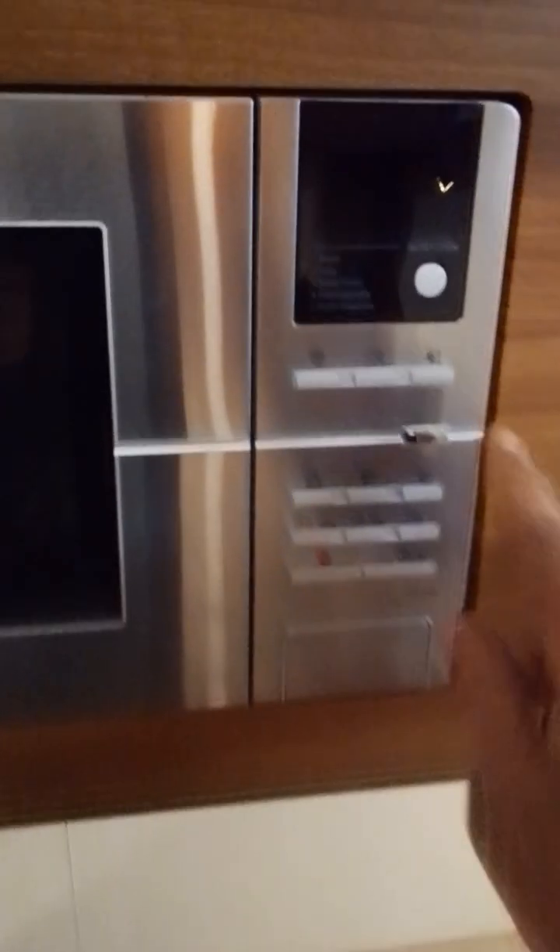The grill — we've got that on the handle. And your oven. We also have your microwave; this works the same as any domestic microwave would. And also your fridge.